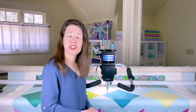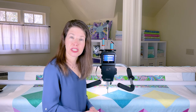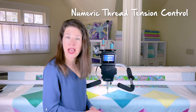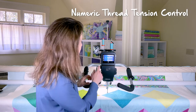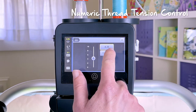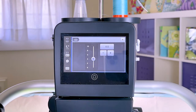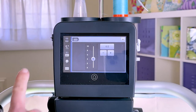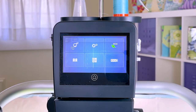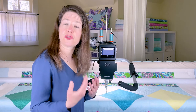The Bernina engineers were genius — they took a feature that is normally on domestic machines, numeric thread tension, and they put it on their long arm. So if I had any tension issues, or if I wanted to use a specialty thread, I can adjust the tension right on the screen.